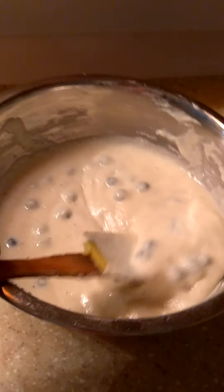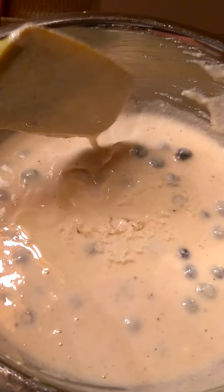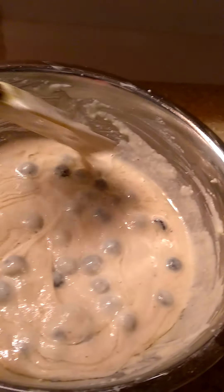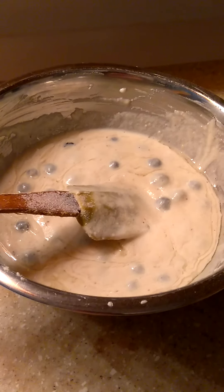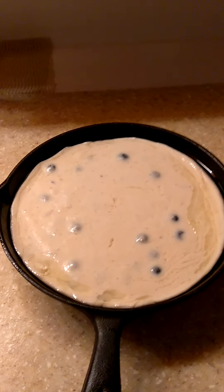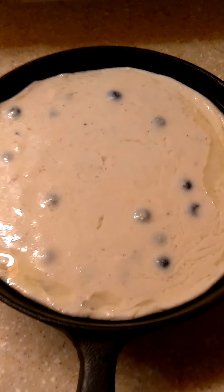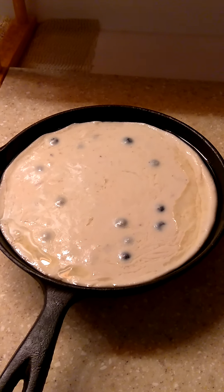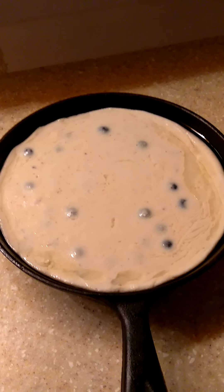Now I'm getting ready to put it in my cast iron. My skillet is nice and hot, so I took a little of the oil and added it into the batter, folding that all the way through, then adding it into the cast iron. I'm going to bake it at 350 — some people do 375 for cornbread, but I like 350. I'll bake it until it's golden brown and let you guys know how long it took.